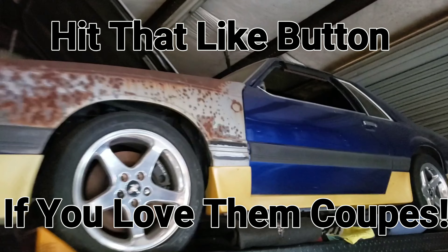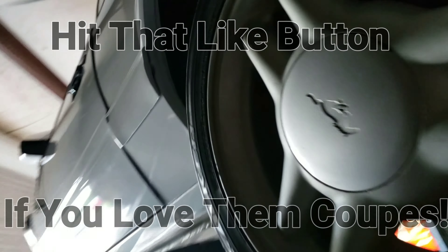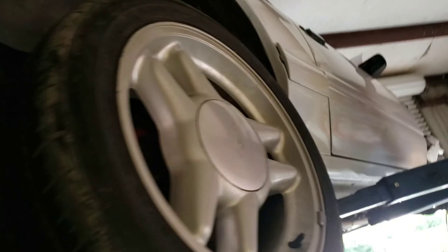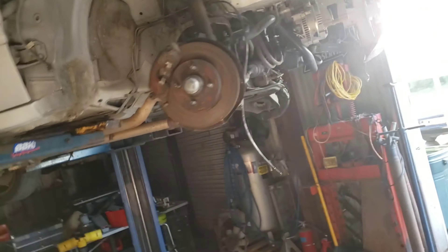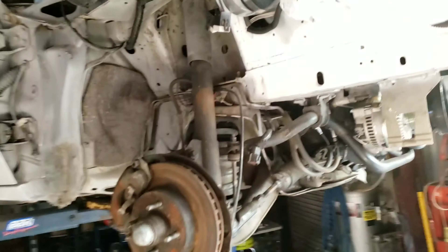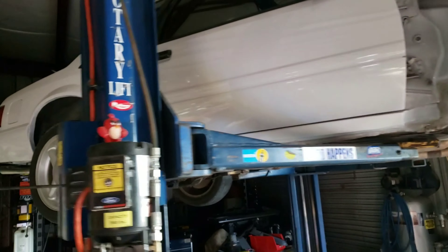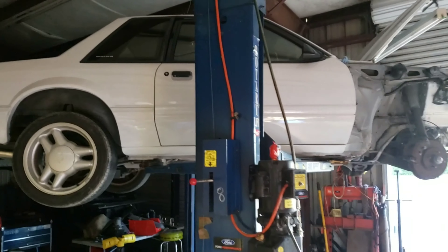I'm gonna have to do a little delay on the completion of this 5 lug swap due to waiting for parts, but you get the idea - she's halfway there. I'd say the hard part is done. The Cobra master cylinder and booster are already installed, as has the proportion valve. We're close on getting her back on the ground under her own 5 lug power.